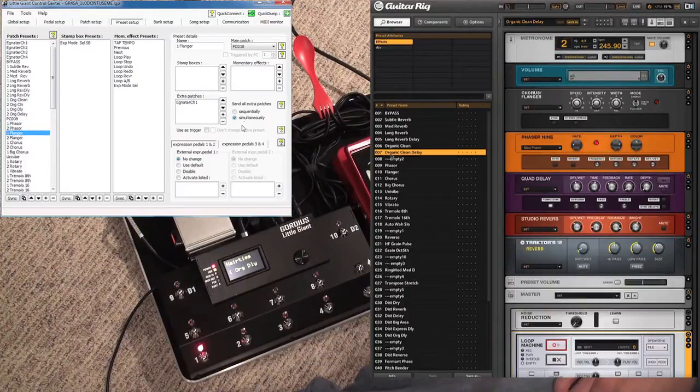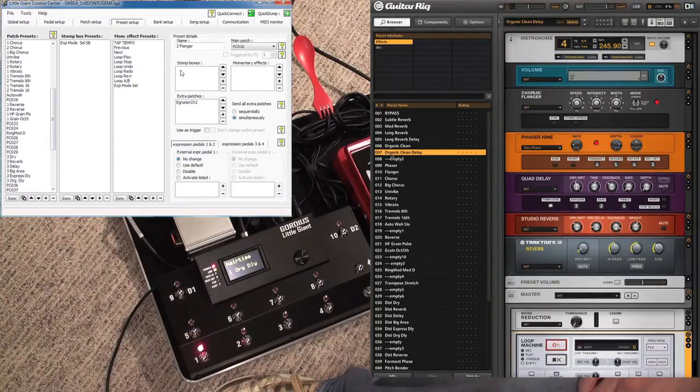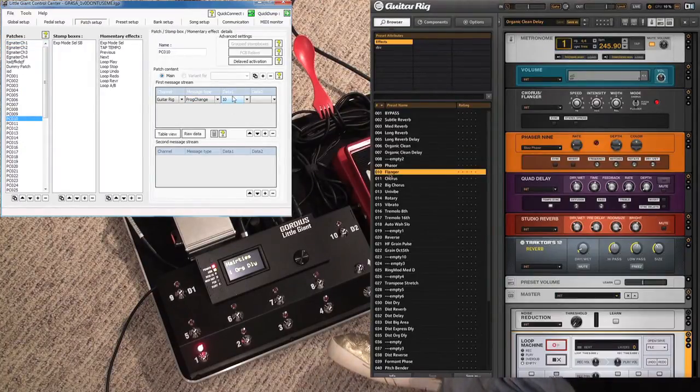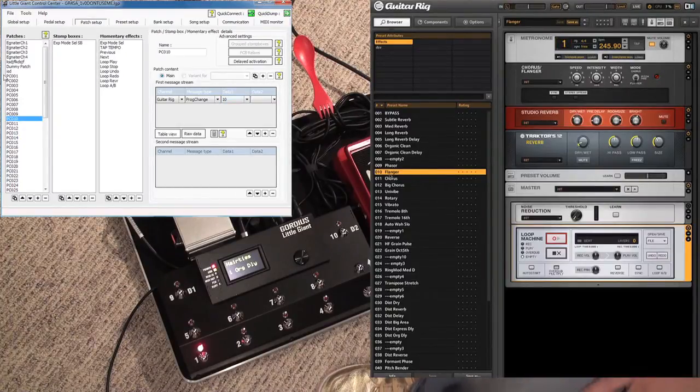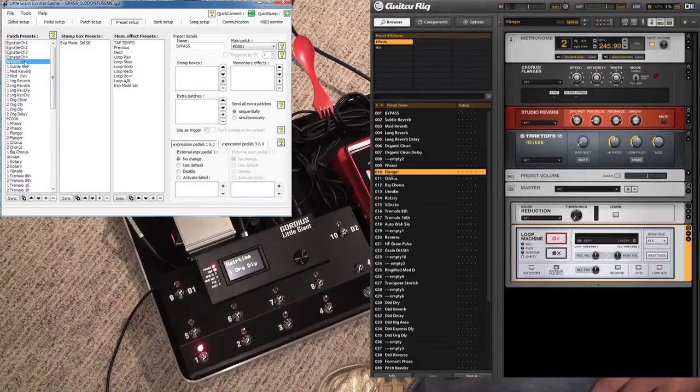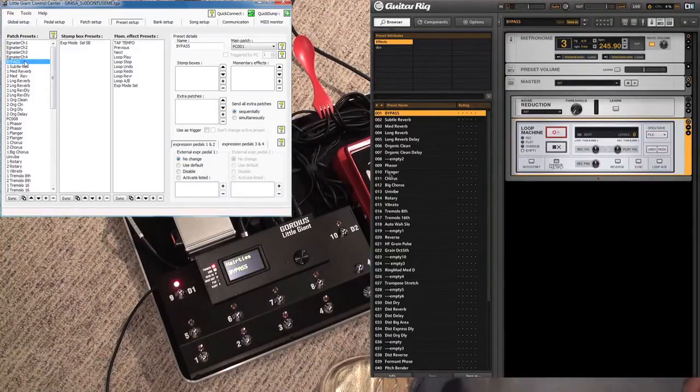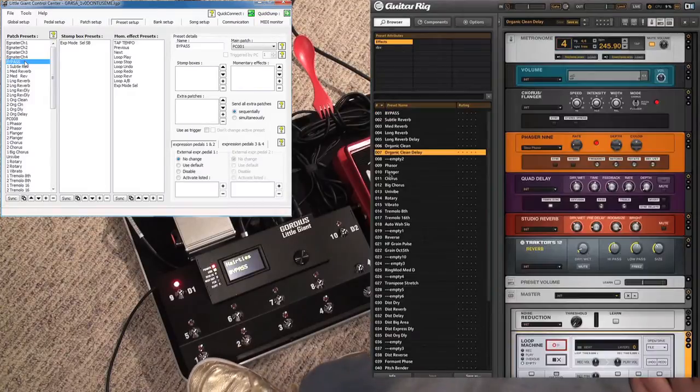All these different things have different channels. I use 'simultaneously' for how I send a message — it probably doesn't make too much of a difference, but I don't have a problem setting it at the same time, so it's technically faster. I rename things only in the preset setup. PCO10 says program change 10, which corresponds to the flanger preset in GuitarRig. I don't really have anything fancy going on in the presets other than maybe a bypass. I always have a bypass tied to one of these buttons, and that just bypasses all effects in GuitarRig if you need. This button's kind of out of the way, so I use that one. If I have a problem on stage or something goes crazy, I can just hit that button and hopefully everything goes back to normal.